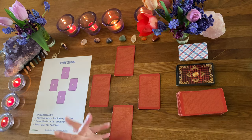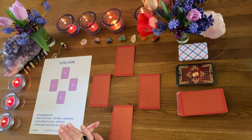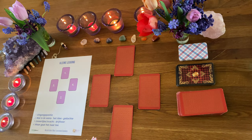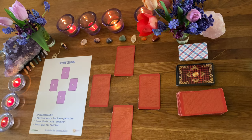Stel nou voor, ik heb hier iemand tegenover mij en die wil gewoon even wat eenvoudige dingen weten, een klein beetje inzicht. En dan doe ik de kleine legging. Om mee te beginnen om te oefenen – ik gebruik eigenlijk altijd het Keltisch kruis of de krantenblowout met de Lenormand – maar om jullie gewoon eens met kaartenkennis te laten maken en met een legging, is dit gewoon een hele fijne manier.